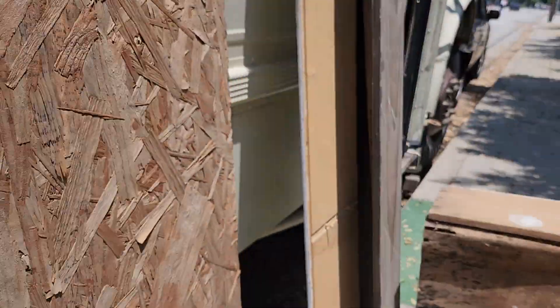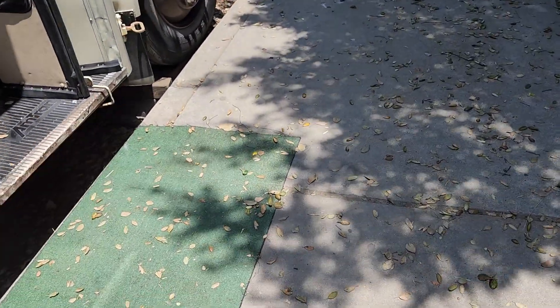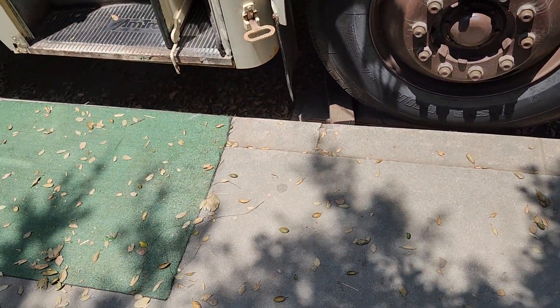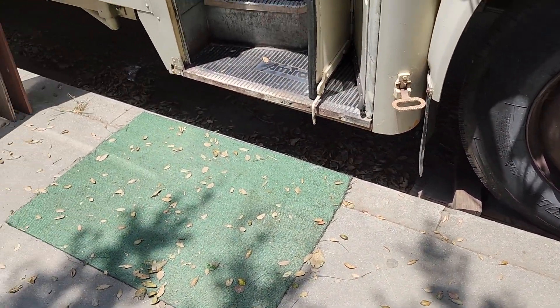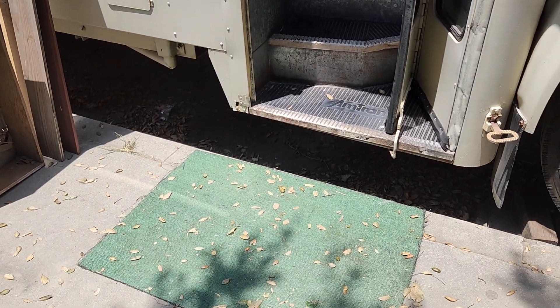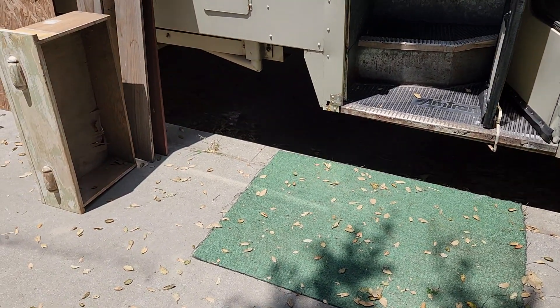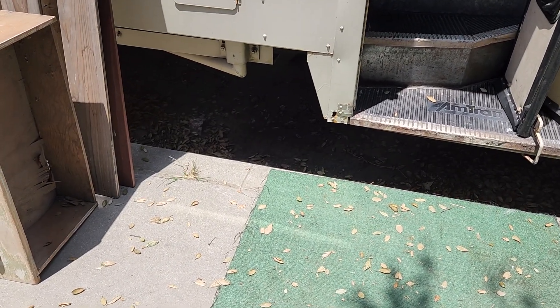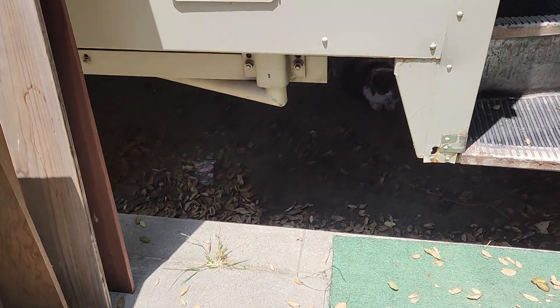Oh my goodness, you guys. And if you remember, at the campground she was just wandering off, doing her own thing. I swear to God, I'm going to start a video series — 'The Adventures of Sheena.' Like, where is Sheena today? What is Sheena doing today?